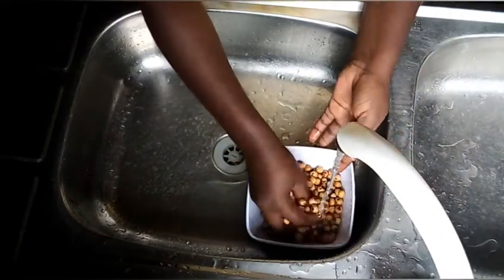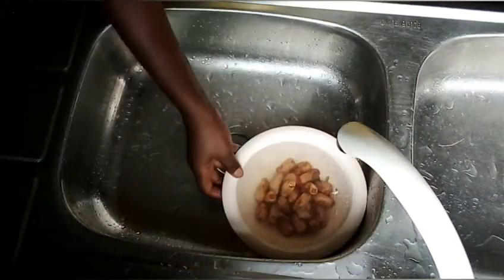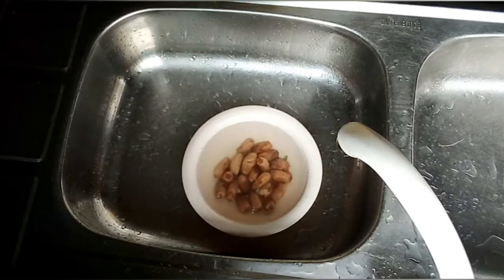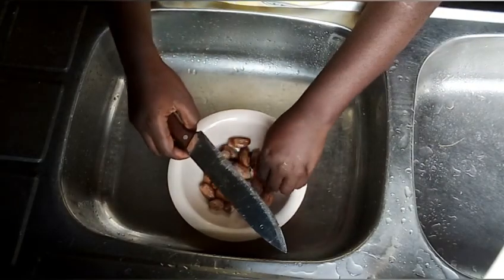Wash your tiger nuts very well. You can also soak your dates in water for a few minutes to soften them, to make it easier for you to cut and bring out the seed inside.